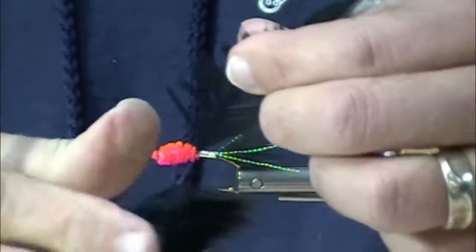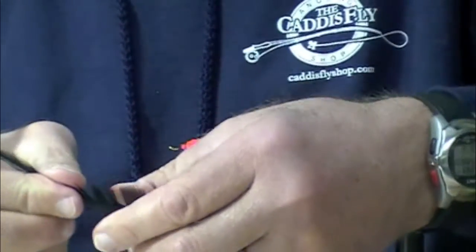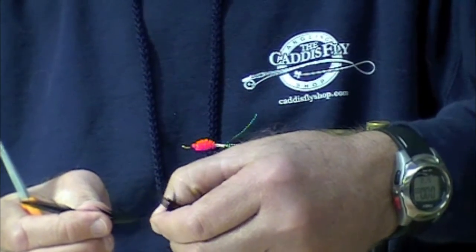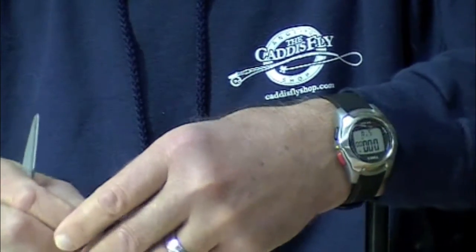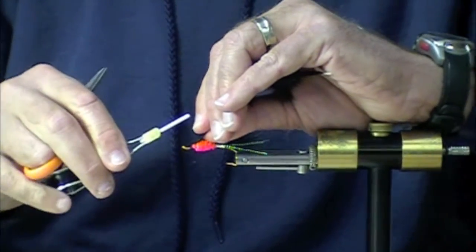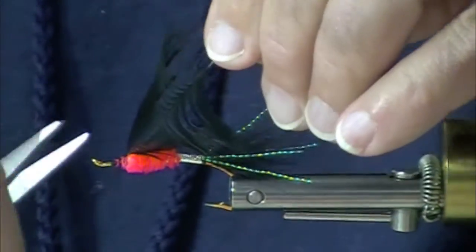This is a black saddle hackle. You can buy it strung, or you can use schlappen. We have some great saddle patches that have zero waste — every feather is perfect.